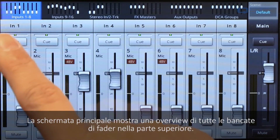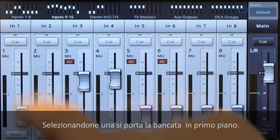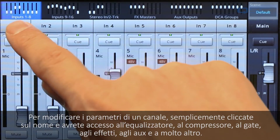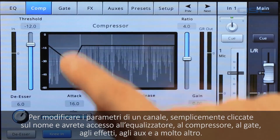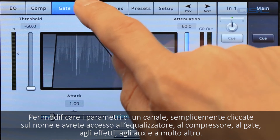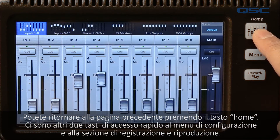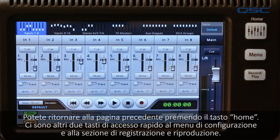This main screen shows an overview of all the fader banks at the top of the screen. Selecting one of those brings up that bank. To adjust the settings on the channel, simply tap its name and you'll have access to its EQ, compression, gate, effects, monitor mixes and more. You can return to your fader at any time by pressing the home button, and there are also shortcuts to the menu screen and the recording playback function here.